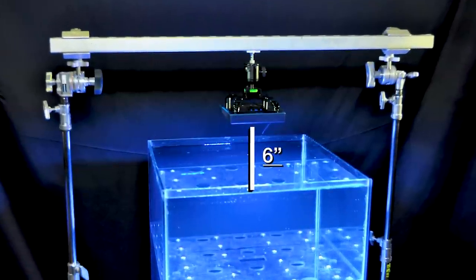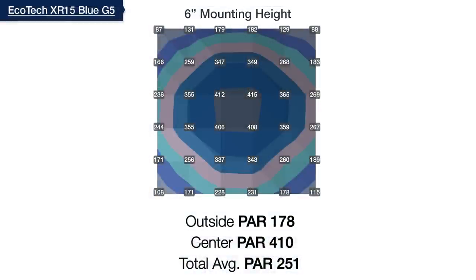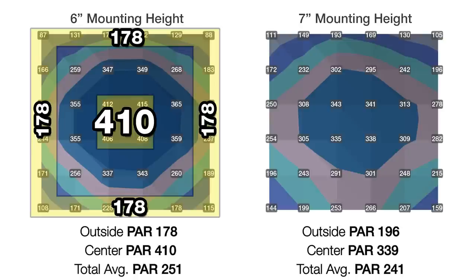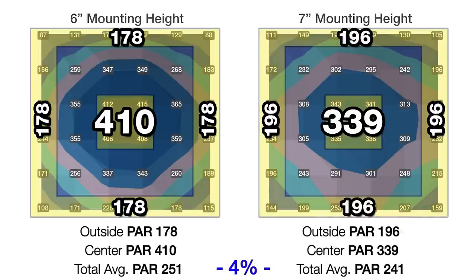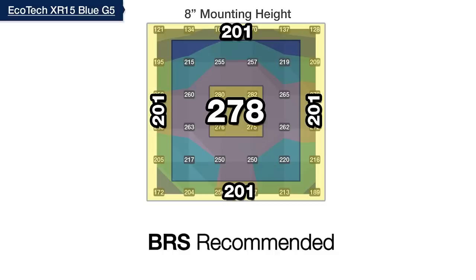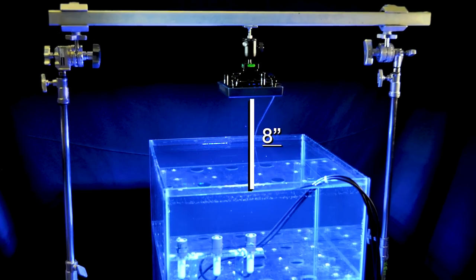We begin this test with the light mounted at six inches off the top of the water and all channels including overall intensity set to max, where we see a warm spot in the center of 410 PAR and an outer edge average of 178, with a total average of 251 PAR. This is by far the closest to gold standard T5 lighting we've tested at such a low mounting height, but there's room to improve. At seven inches we smooth out the center to 339 and increase the outer ring to 196 with only a 4% reduction in overall average PAR. At eight inches, the outer ring at 201 is within less than 80 PAR of the center at 278, with an 11% reduction — still under our efficiency loss threshold. With nine inches showing no meaningful improvement, our BRS recommended mounting height for the XR15 Blue is eight inches off the top of the water.